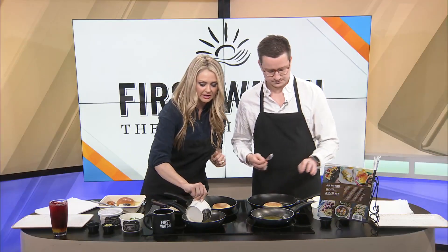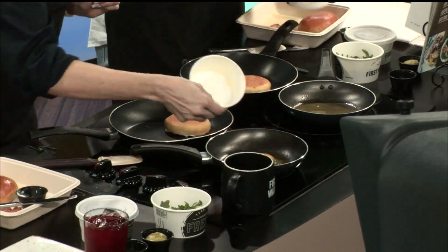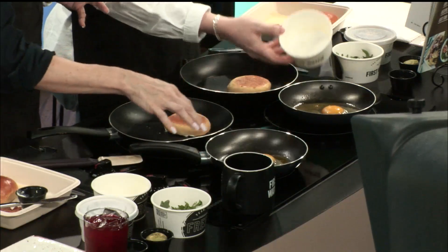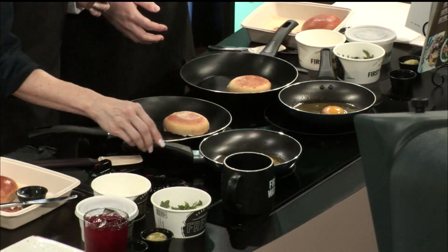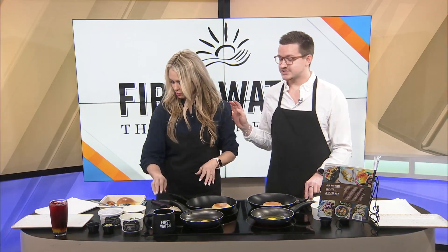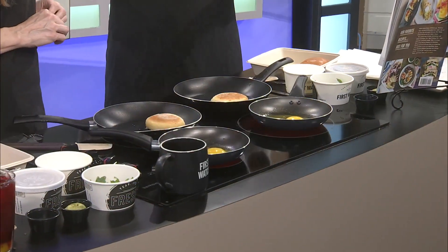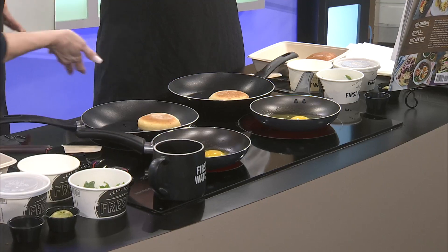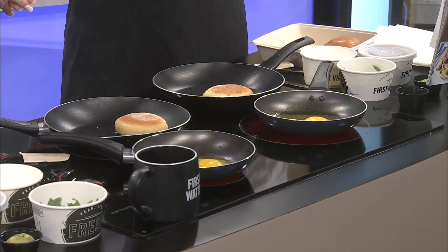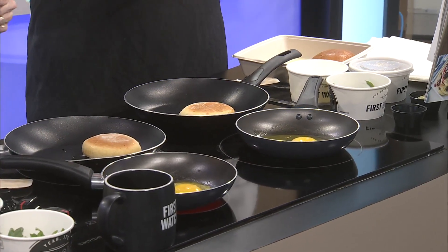Kami starts cooking her egg and checks the cookbook — it calls for over easy. Blake admits he's attempted over easy before but scrambled it last time. He notes he learned today that the First Watch cookbook actually includes a guide at the front explaining all the different ways to cook eggs, which is very helpful.